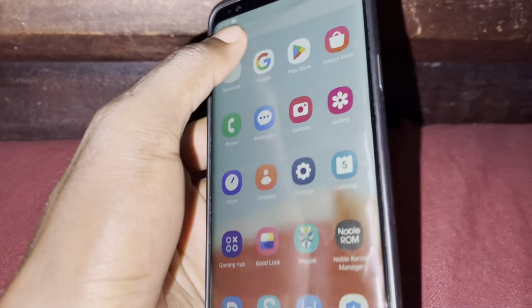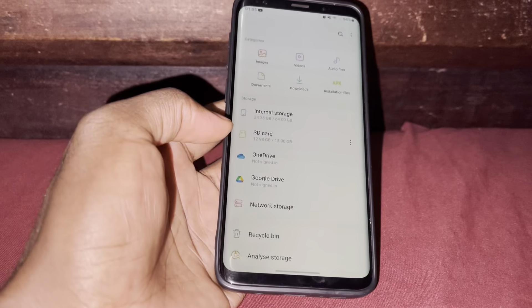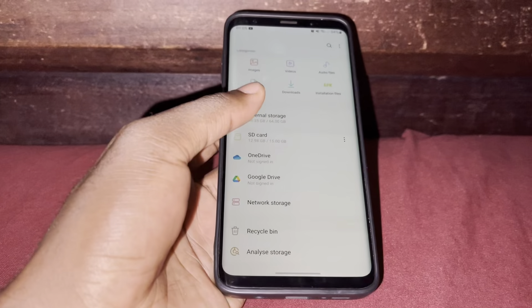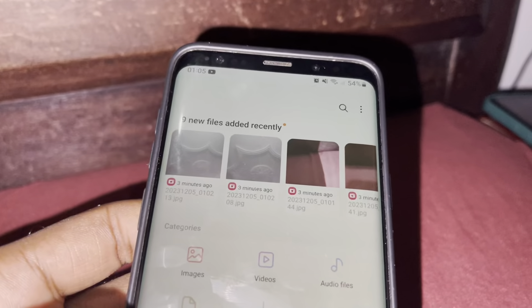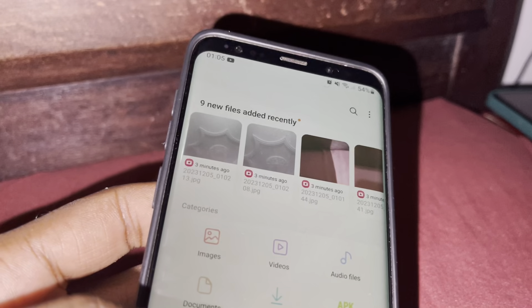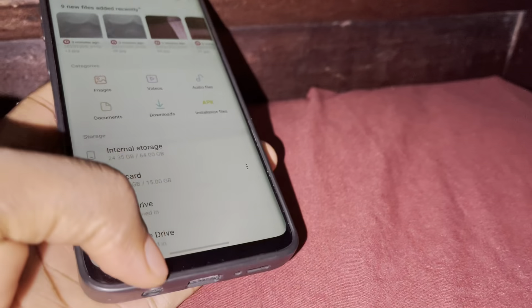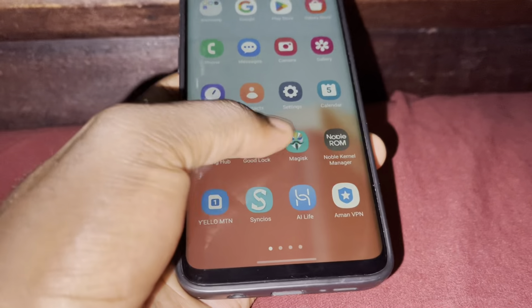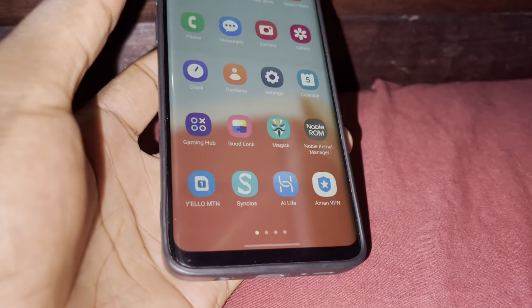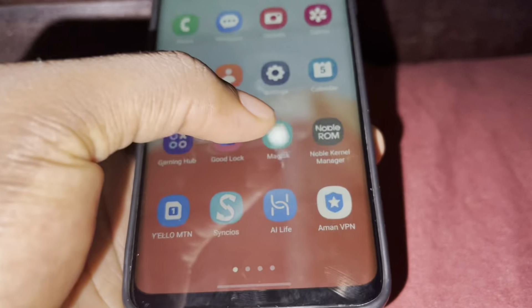This is good news for me and for you. My file manager — this is how it looks like. You can even check for updates sometimes. New pictures or videos appear. I have so many possibilities.